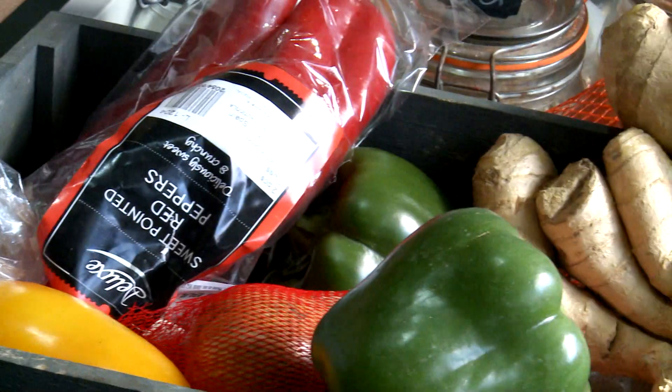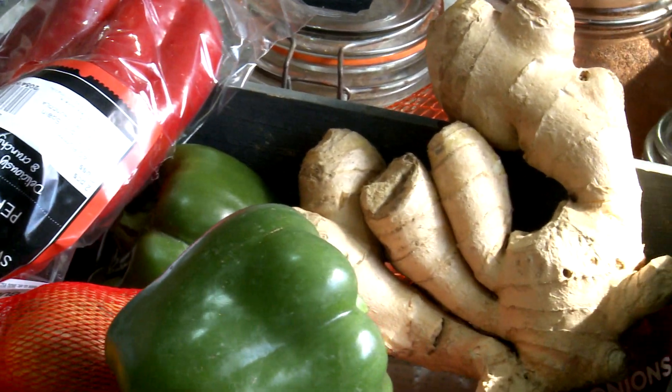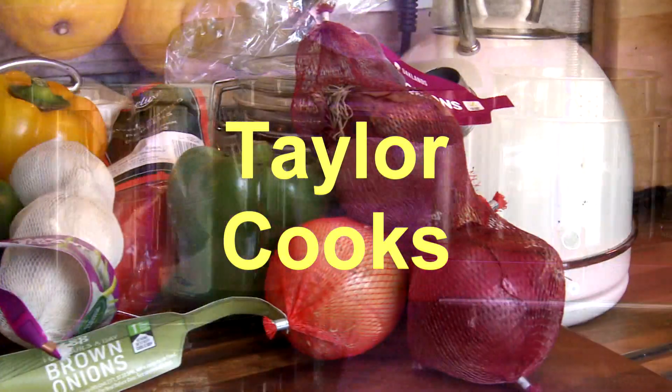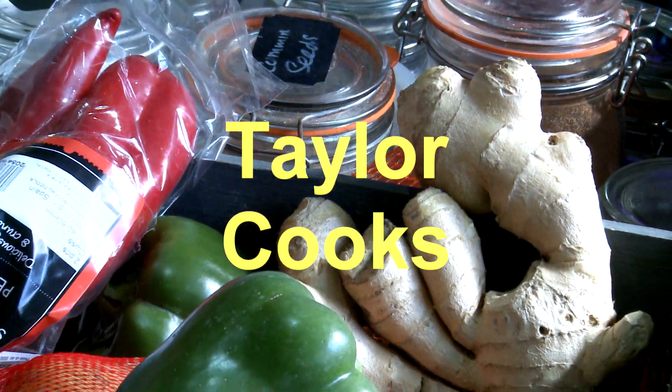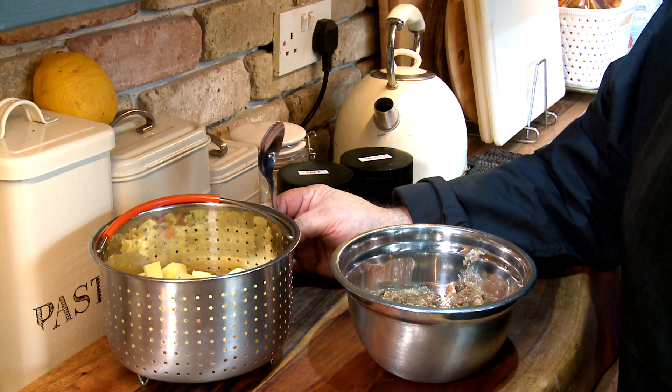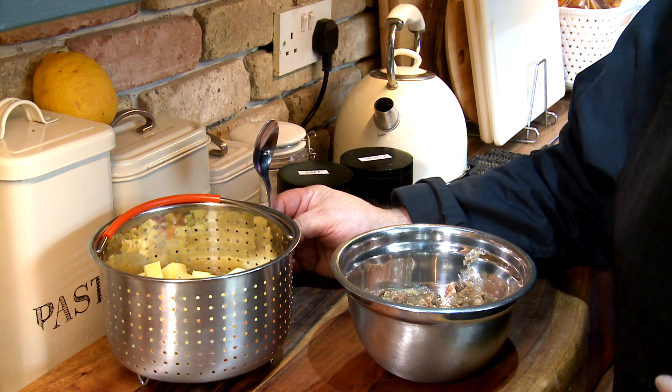Now if you get some potatoes and use some of the mince that's left over, mix it together, and then you can make a pasty or a pie with it. So like when we did the pies the other time, all I'm going to do is use shop-bought pastry.